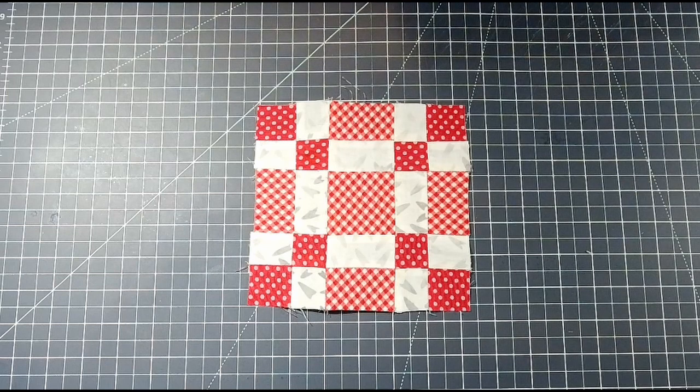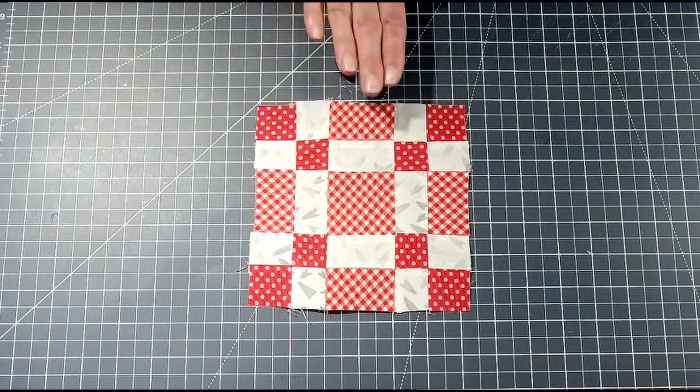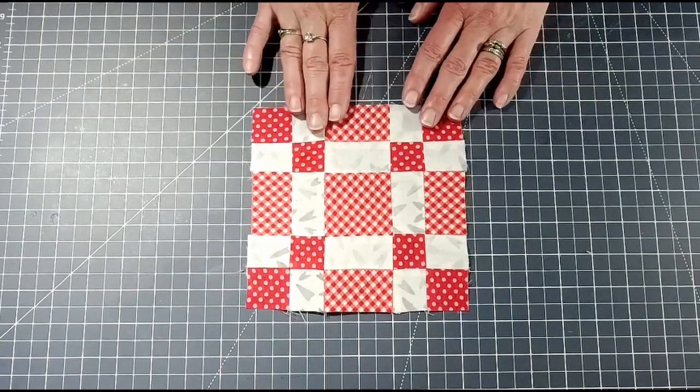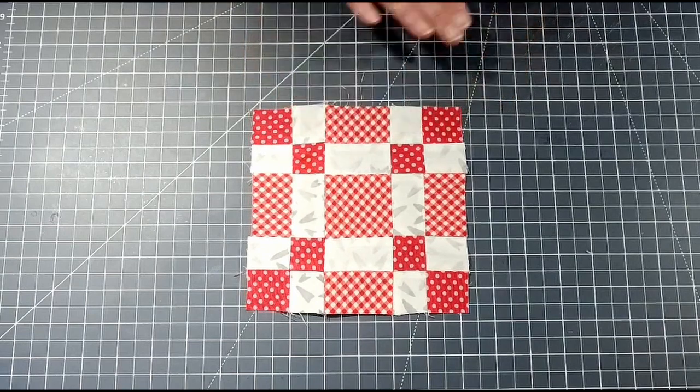Here we go — the finished block! This is block 23 of the Socialites Quilt Along created by Fat Quarter Shop, called the Steadfast block, designed by Sherry McConnell. This was such a fun, wonderful beginner-friendly block. I really enjoyed it — lots of fun!